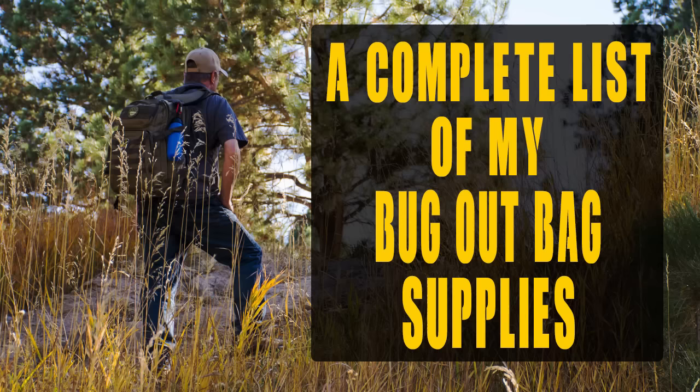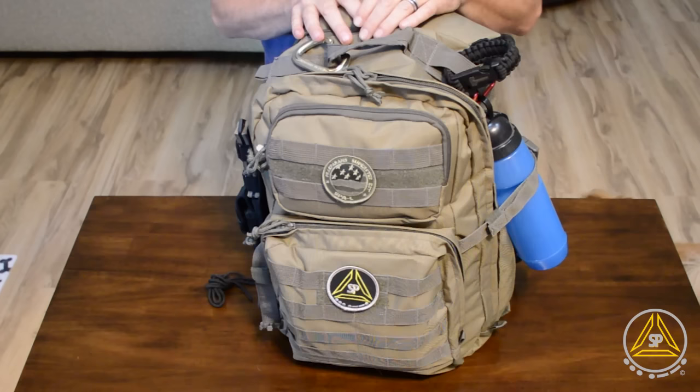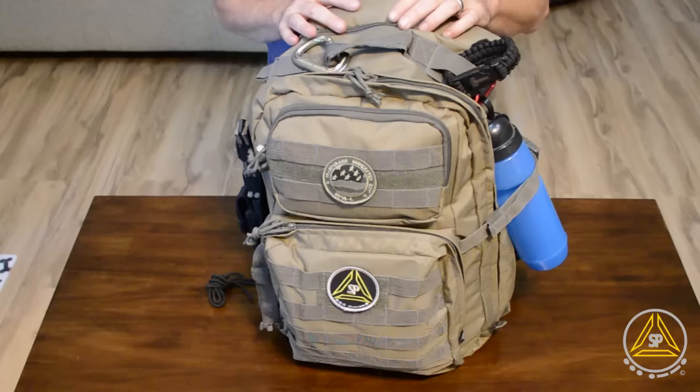Hey everyone, in this video I'm going to go over my bug out bag. I've had a lot of requests to do this and recently I've been in the process of changing out the smaller one I've had for a while, going to this bigger bag that members of the group pitched in together to get for us. This is the Yukon Outfitters Alpha pack — they have the whole kit and I'll go through everything that's in here.